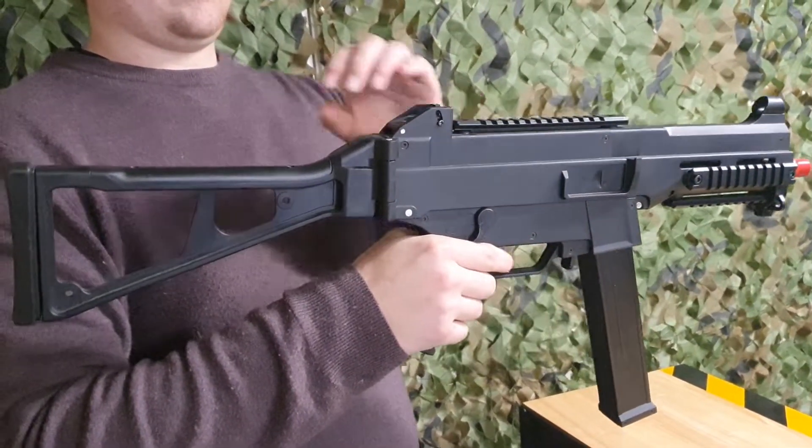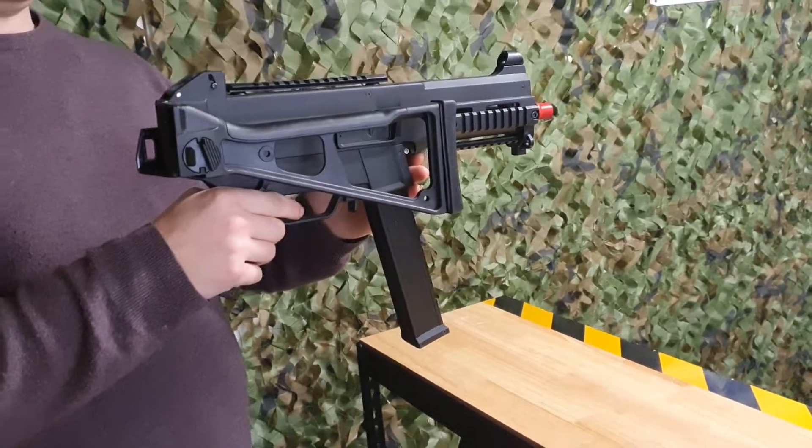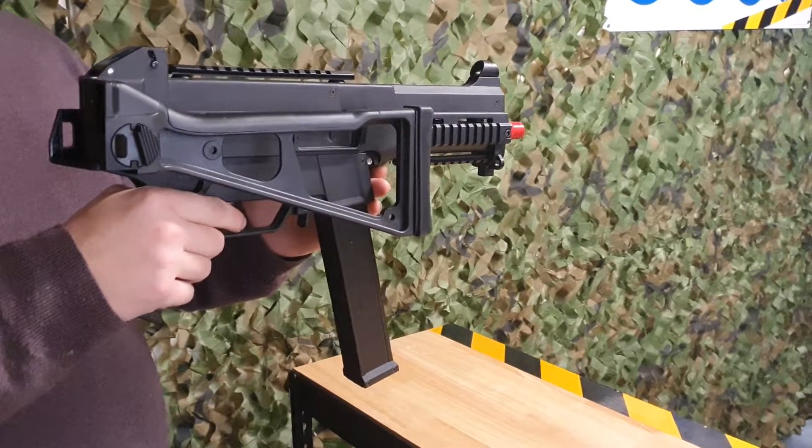It also has a folding stock and a nice slim type magazine. If you want any more information about this blaster, jump in the description below or check out our website.